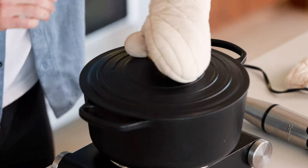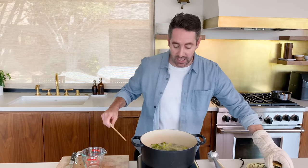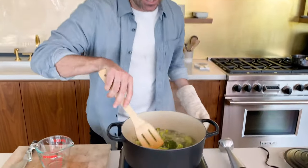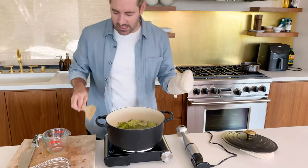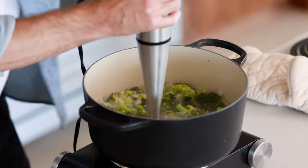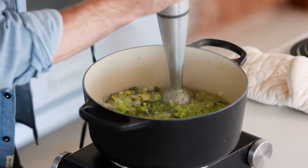It's been 10 minutes — let's take a look and see how we're doing. It is looking really good. What we're looking for is just that the broccoli is really softened, and that's exactly what we needed. Now we're going to grab our immersion blender. If you don't have an immersion blender, you could just use a regular blender — just pour it in and blend it up. I'm going to blend it until it's smooth and you just get rid of all of the chunky bits.